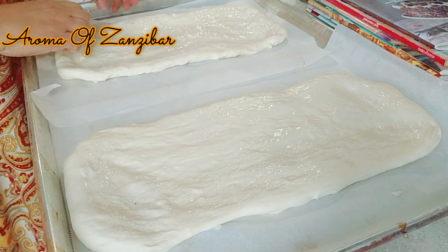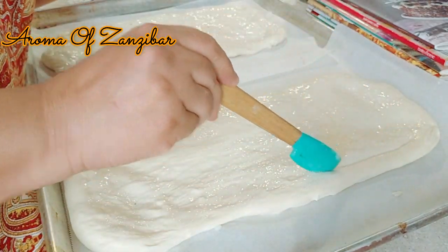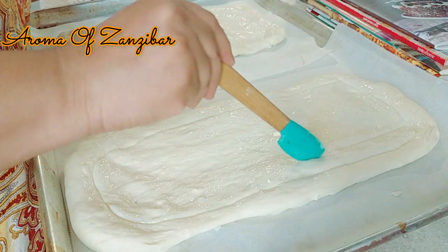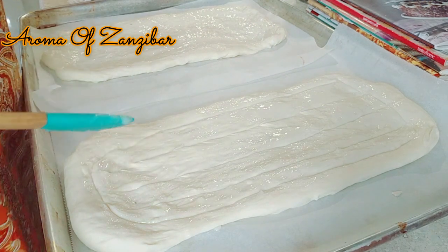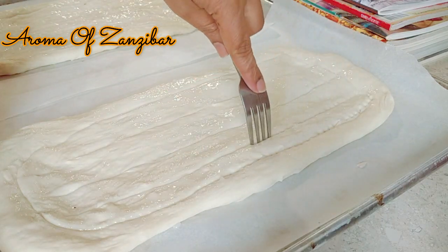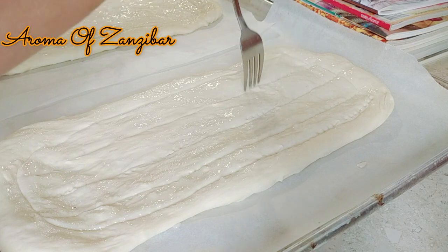Now we're going to make those famous lines that make this bread look extra beautiful. You can use your fingertips or any tool that works for you. I normally use my fingertips but I decided to use my spatula this time, and then also a fork so the lines are very prominent once the bread is baked.